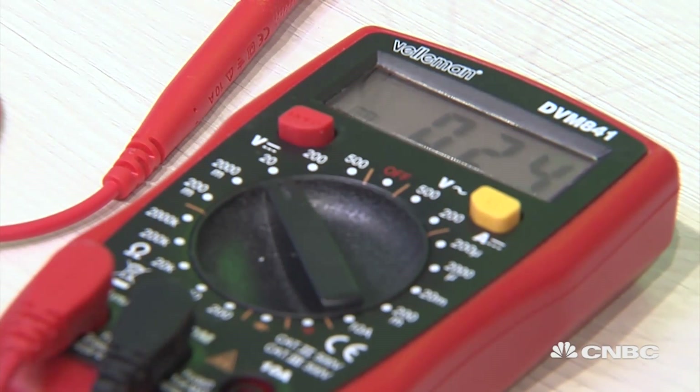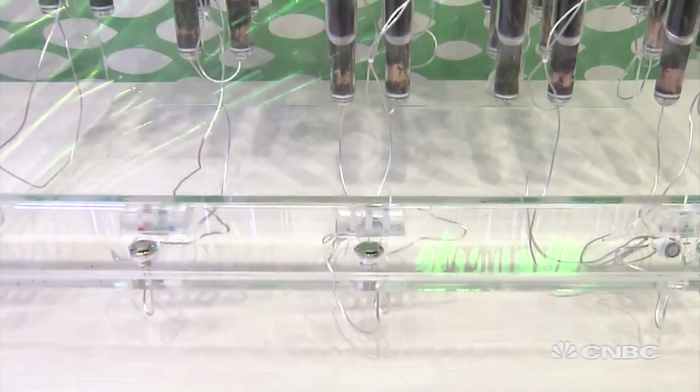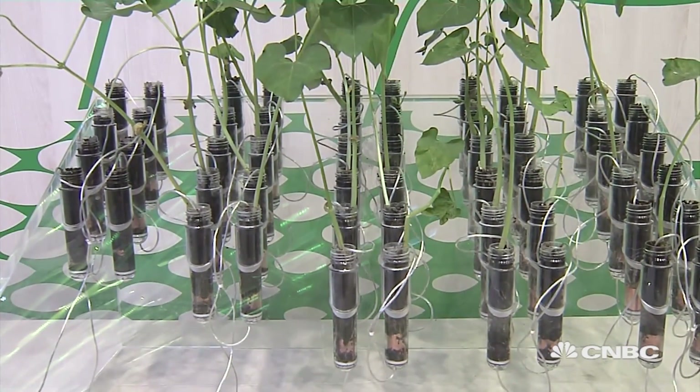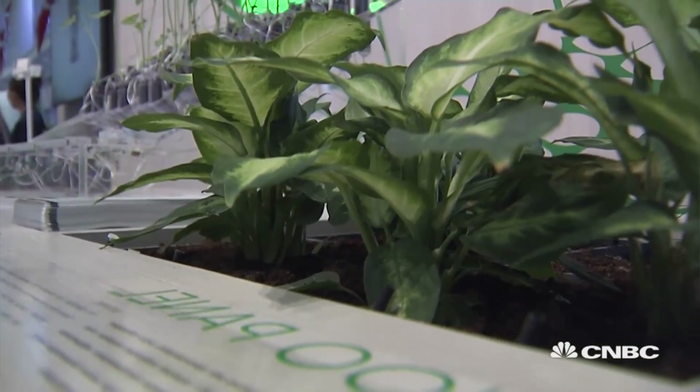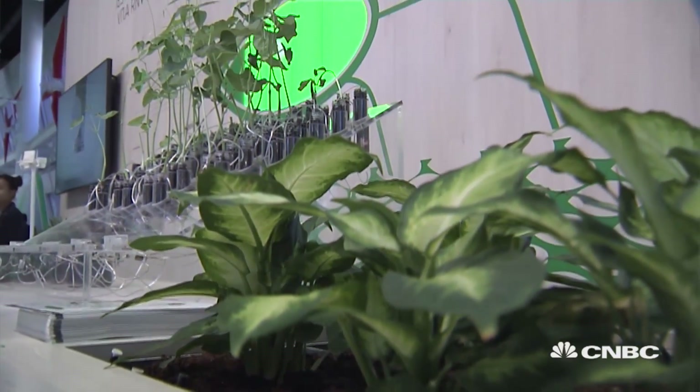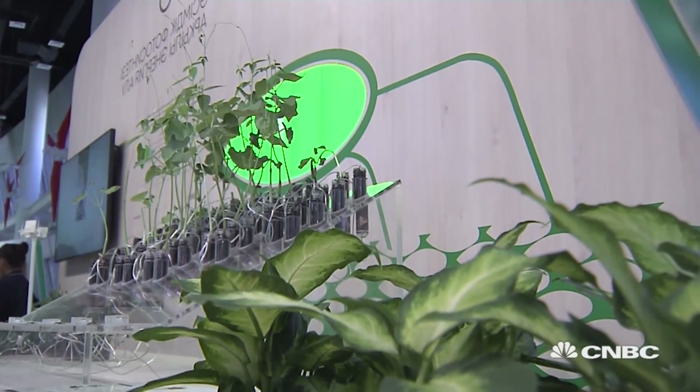We are creating a voltage. This voltage can be added if you have more of them, and it can be used for basically anything — for example, to light up some LEDs and things like that. When you have a Bioo panel, what you need is the same thing that you need when using a solar panel. This is placed just beneath the surface of your garden. The only thing you have to do is place some grass or plants, and as you can see here, it's divided into different cells.